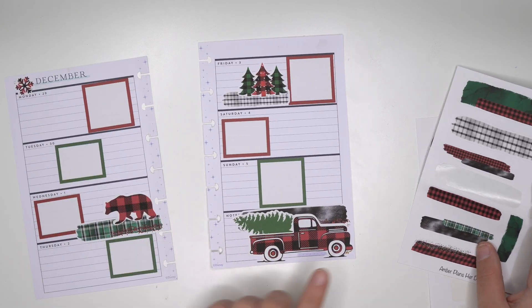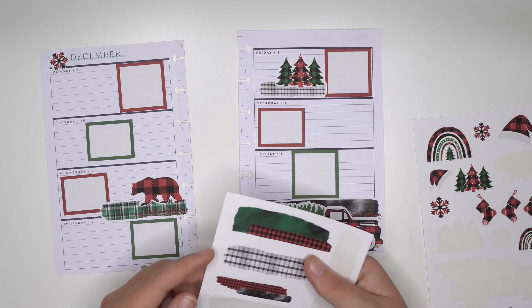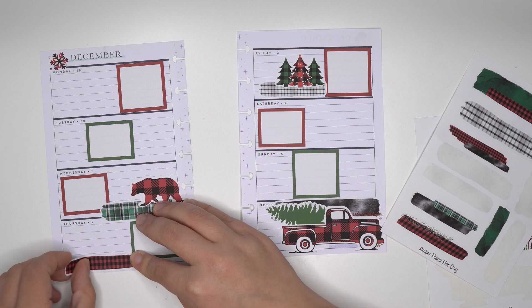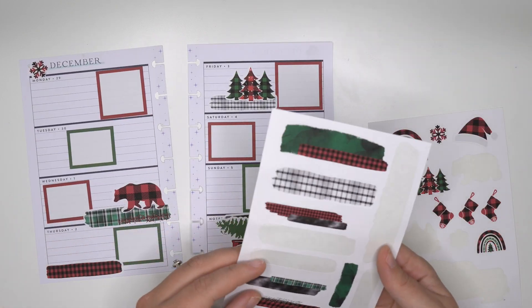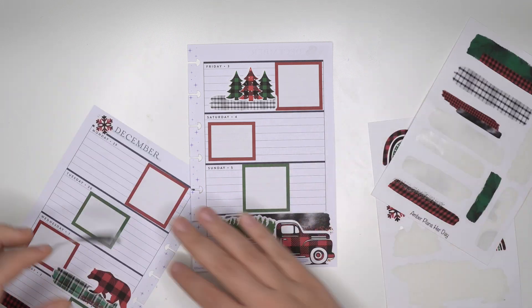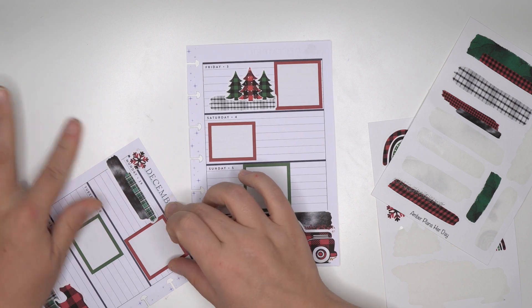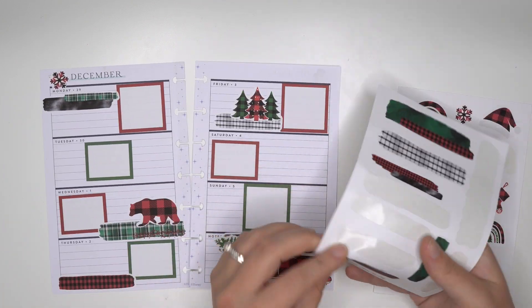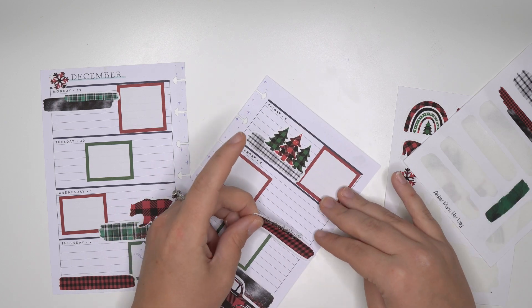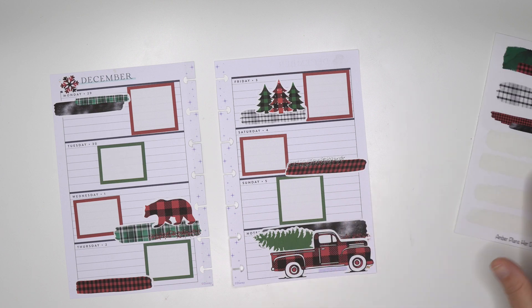I feel like this might not be too bad right here. That's actually not too bad and I do like the black layered with that. And then we'll go there - let's put some more brush strokes around. I'm thinking this one maybe right there. I think I need a red one, so we're gonna put that one there.